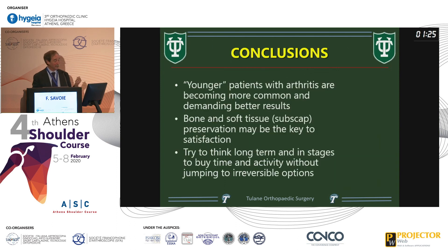Younger patients with arthritis are becoming more common. They have high demands, and bone and soft tissue preservation is the key to keeping them satisfied. Think long-term and in stages — not just do something easy without worrying about the future. Thank you.